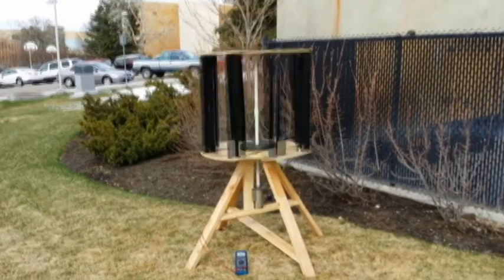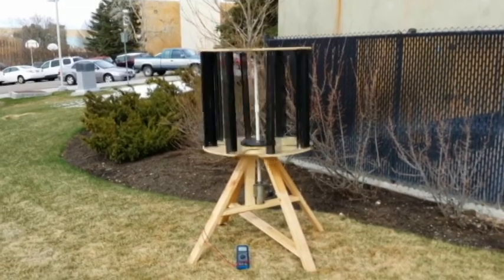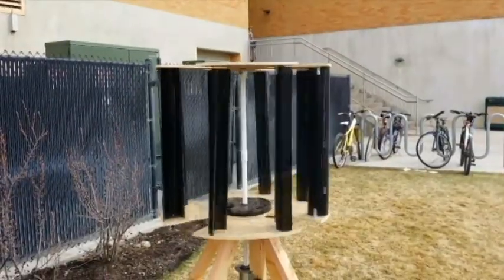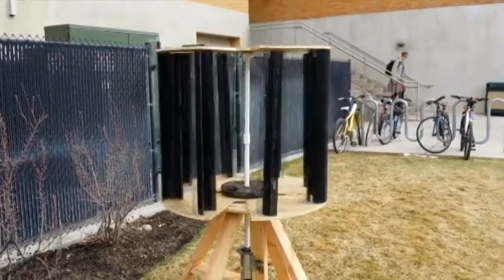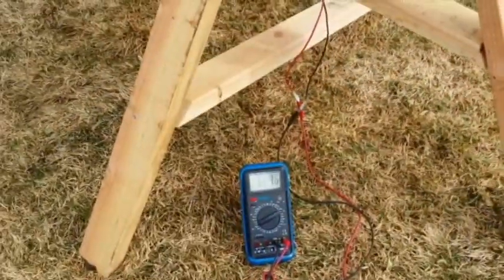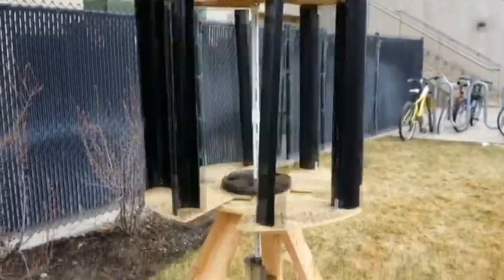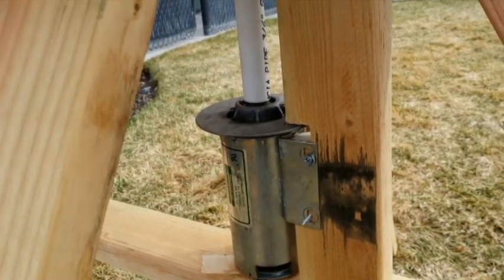When we compare the cost of the commercial windmills, which go from anywhere from two to three thousand dollars to hundreds of thousands of dollars, our windmill was only a hundred dollars. We were only able to achieve about 118 milliwatts, compared to the commercial windmills that are able to get a much higher power rating. We wanted to compare how long it would take to pay off versus the decades it would take for the commercial windmills.